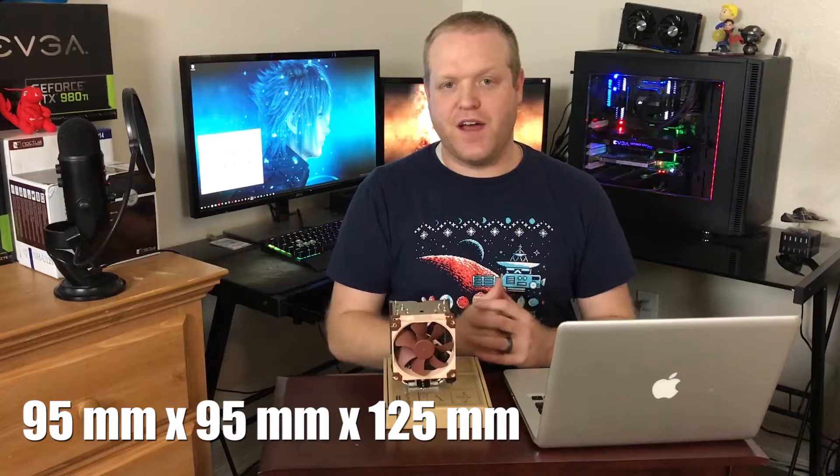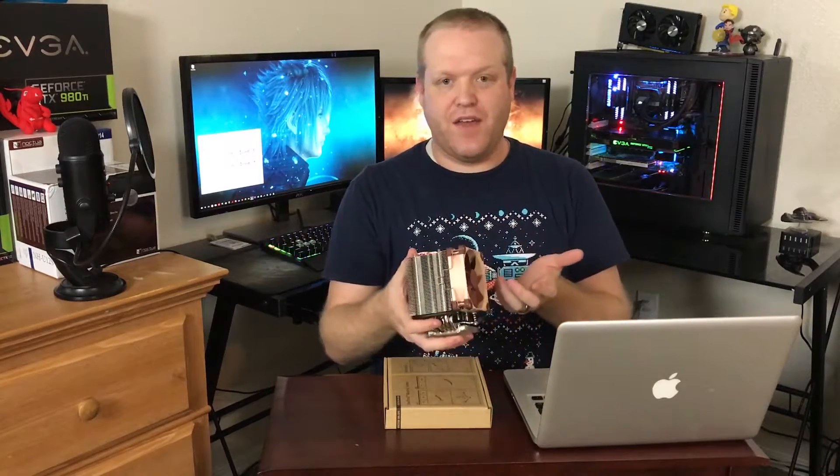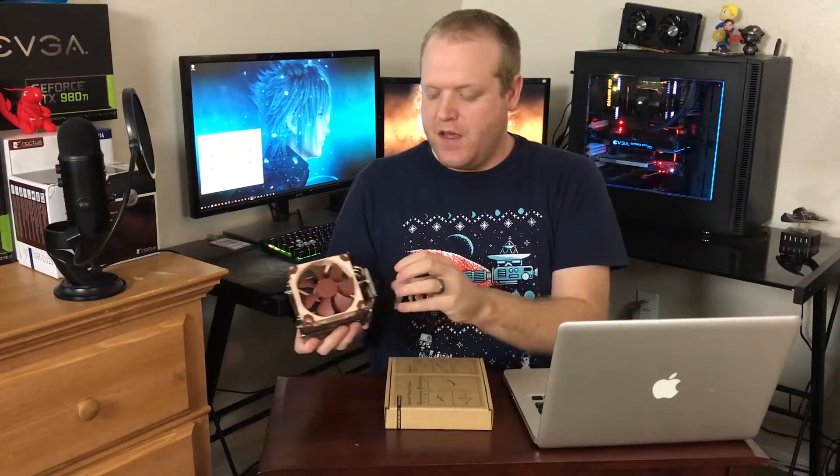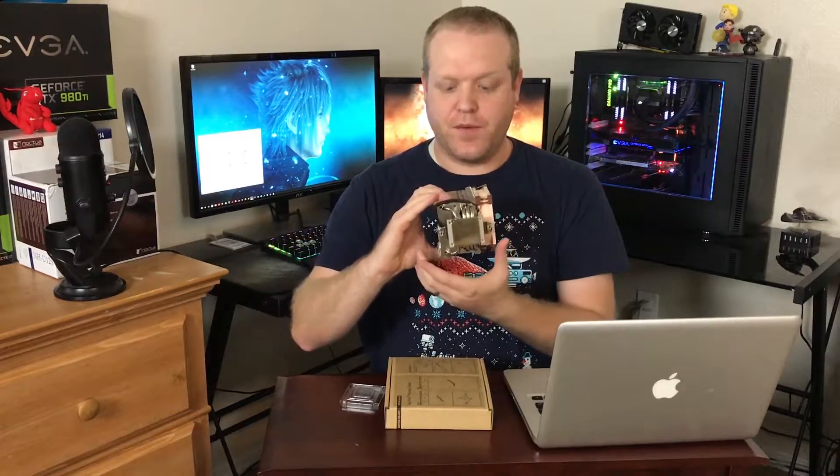The U9S has dimensions of 95 by 95 millimeters, exactly like the D9L, which makes compatibility with RAM really easy. The fan won't overhang the RAM and you won't have any problems with the graphics card getting in the way during installation. It has the same copper base on the bottom. We'll install this onto the motherboard, test it against the Intel stock cooler, and also compare it against the Hyper 212 EVO from Cooler Master.